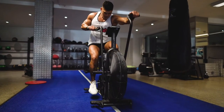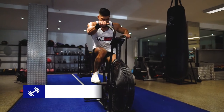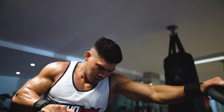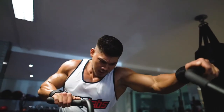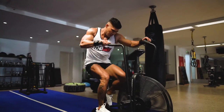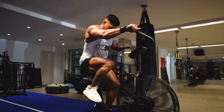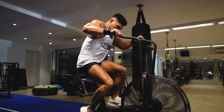Last but certainly not least, we have the assault bike. Assault bike sprints require you to pedal as fast as you can. Maintain engagement in your quads and core by firmly pulling on the handlebars and pressing through the balls of your feet. Be sure to challenge yourself by varying your resistance to keep your muscles working hard at all times. This will encourage your body to build more strength and burn more calories.